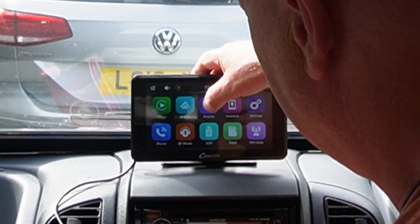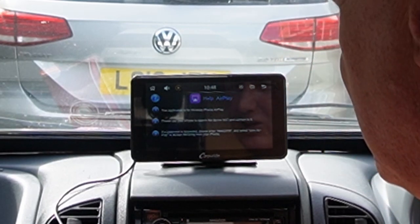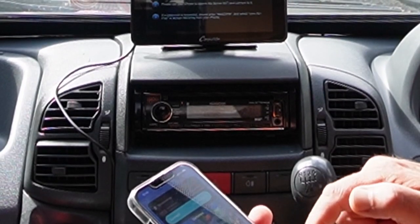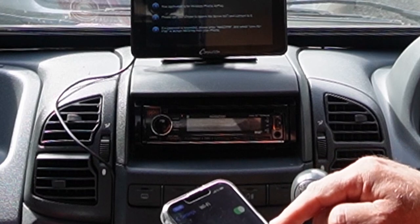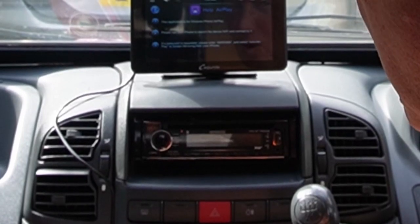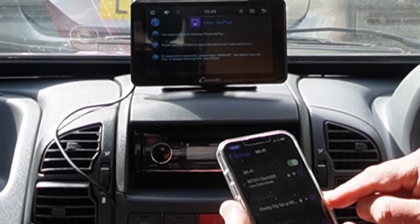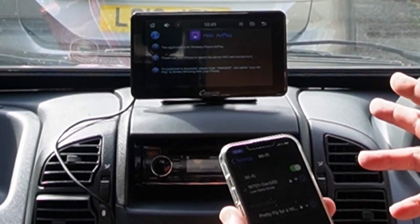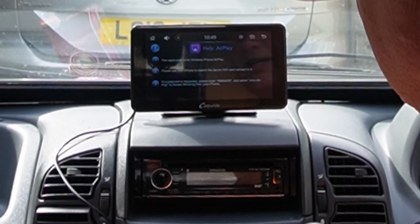We've got AirPlay. 'This application is for wireless iPhone AirPlay. Please use your phone to search for the device Wi-Fi and connect to it.' So we've now got to look for it on Wi-Fi. Go back to settings, go to Wi-Fi, we can see the Wi-Fi there. If the password is requested, please hit all the sixes. Well, that's connected — there is no password at all. So you'd want to set that up, but we've just reset it anyway. We're connected.